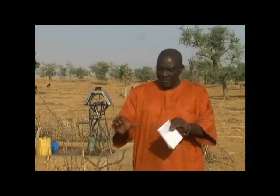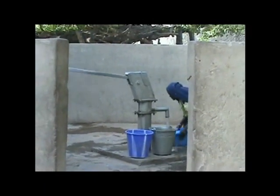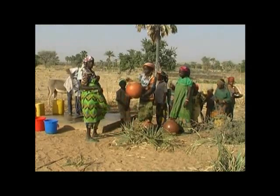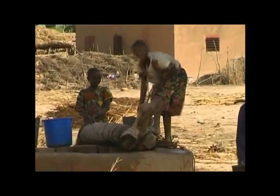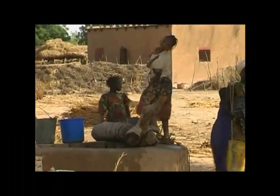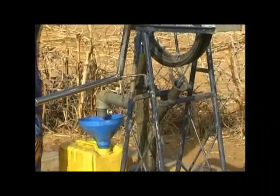I would like to talk about another aspect of this technology. The management of this modern water point has been entrusted to a group of women and men who are in the process of organizing themselves to collect, at the end of each week, the costs of maintenance. I hope that UNICEF, or another program, will be able to come into my district and provide more of these wells and rope pumps, because they are less expensive.